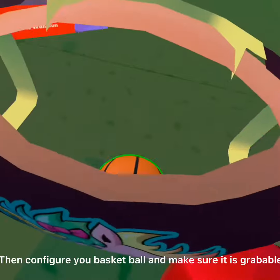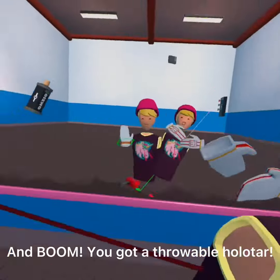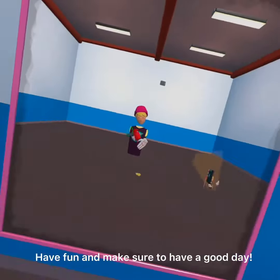Then configure your basketball and make sure it is grabbable. And boom, you got a throwable holotár. Have fun and make sure to have a good day.